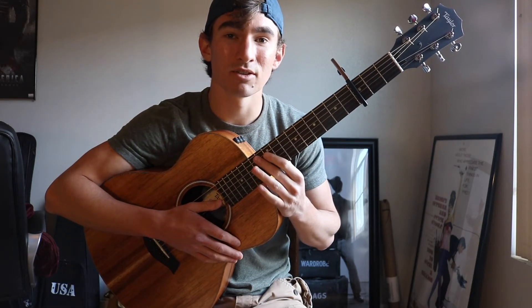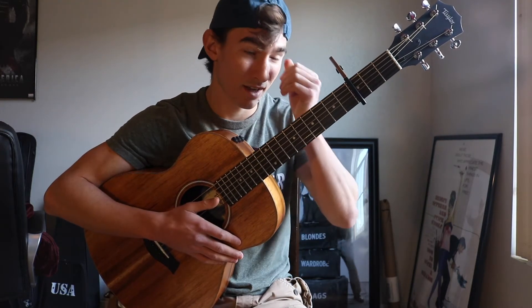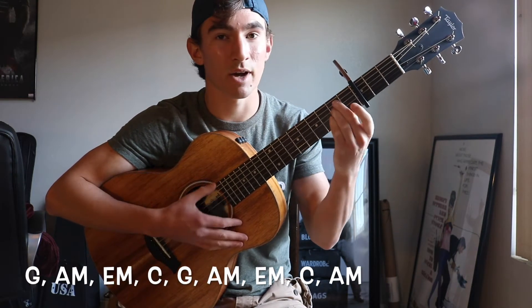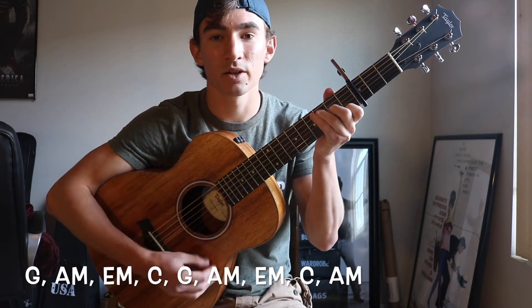Now the chords for the first and second verse and the chorus are all exactly the same chords. It's going to start with a G, to an A minor, to an E minor, and then to a C. Then you're going to repeat that.